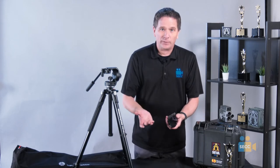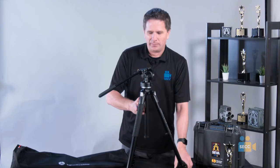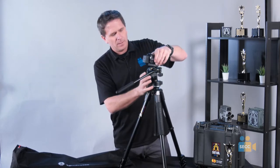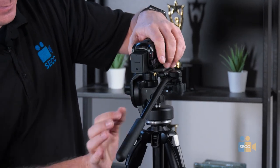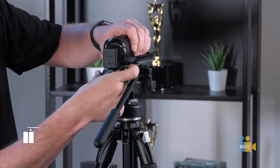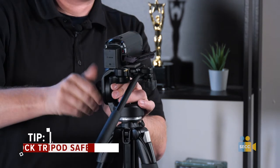For today, we want to show you how to do that. The camera itself goes on top of the head up here. You have your tripod plate going onto your quick release. You're going to place it in at an angle and it snaps in. Then you have an extra gold safety lock right here. Now your camera will not come off of your tripod.